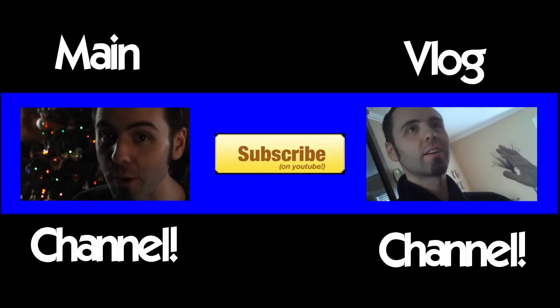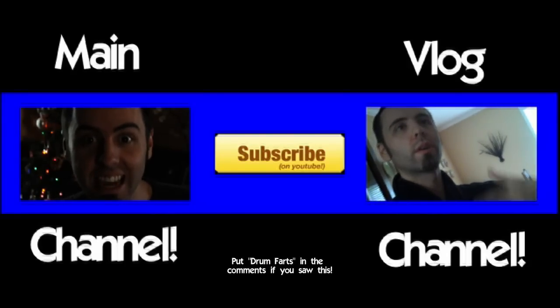Or you can be really awesome and just click that big yellow subscribe button.